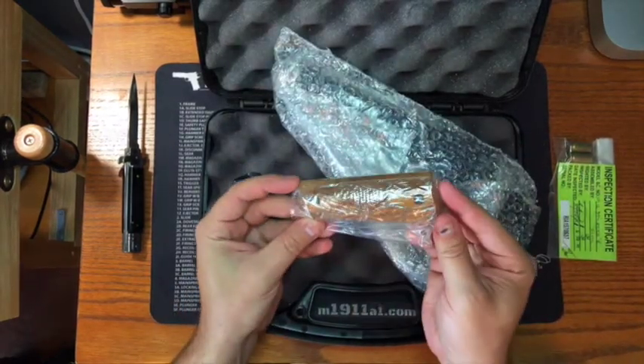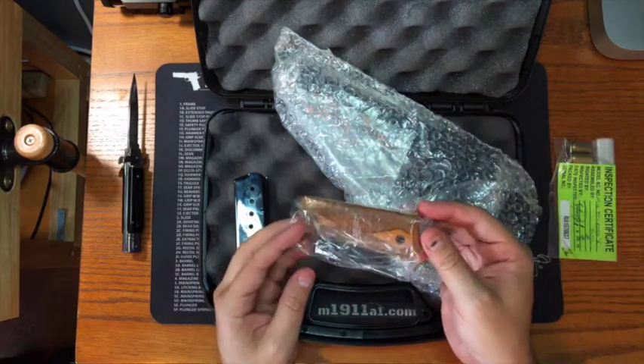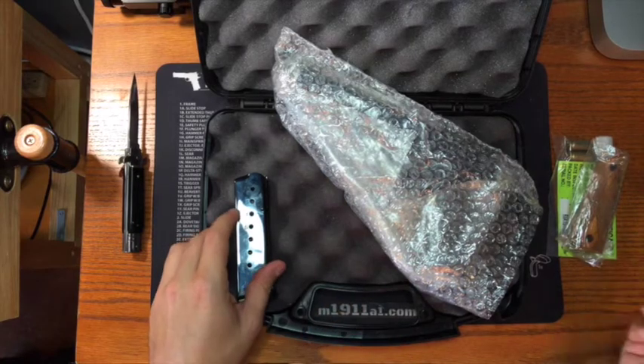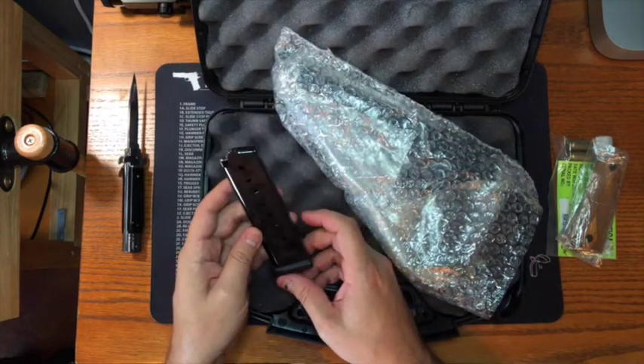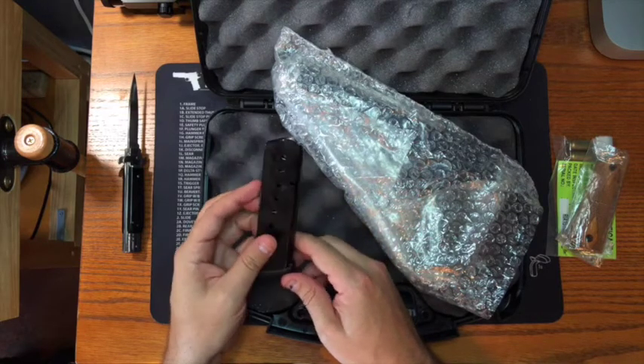And we get wood grips with this as well. Some Rock Islands, it seems like it's hit or miss with the wood grips and the rubber grips — you never know which one you're going to get. Sometimes you get both, sometimes you get one, sometimes mostly rubber or wood installed when the pistol comes to you.